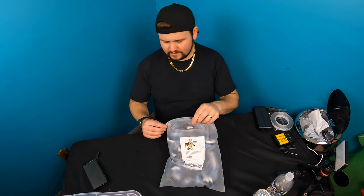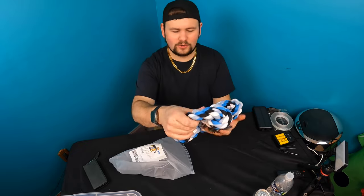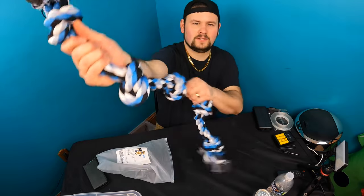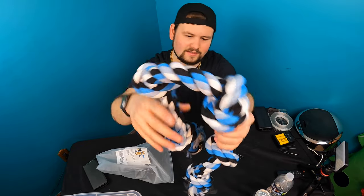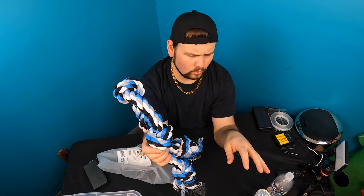Hello everyone and welcome back to another unboxing with Scott. Today we have a heavy duty dog toy — an extreme heavy duty dog rope. This is thick, and it's going to be more for animals like a German Shepherd or a Pit Bull.